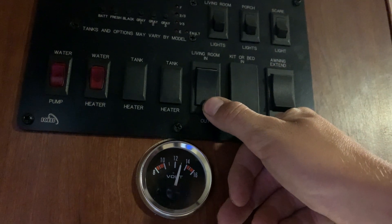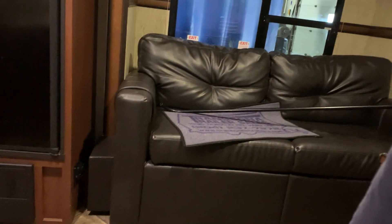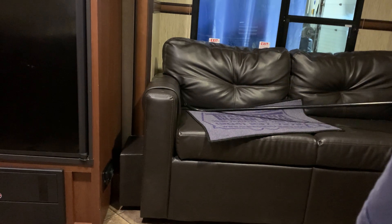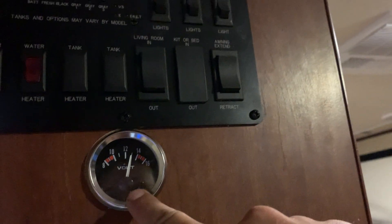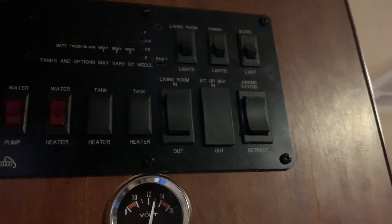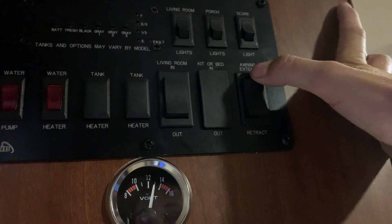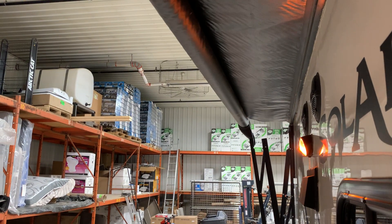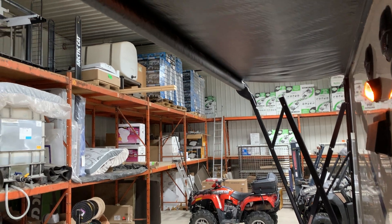On the right of that you just have your slide out button. Hit that slide out button to extend it out. When you hear the motors click, that's when you know you're fully extended. You do have a little battery voltage gauge here. You also have your awning button here. Hit that awning button to extend — it's going to make its way on out. You're going to know it's fully extended when you see the little flap hang down in the back of the metal tube.